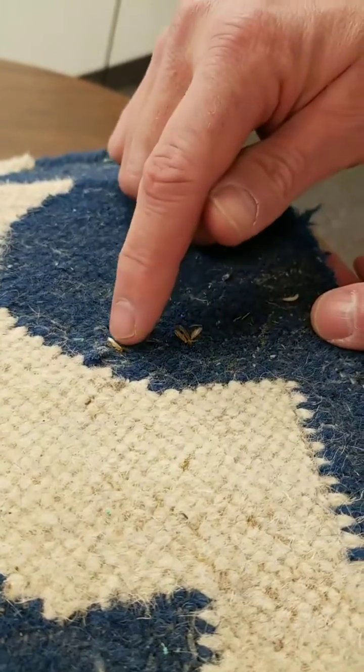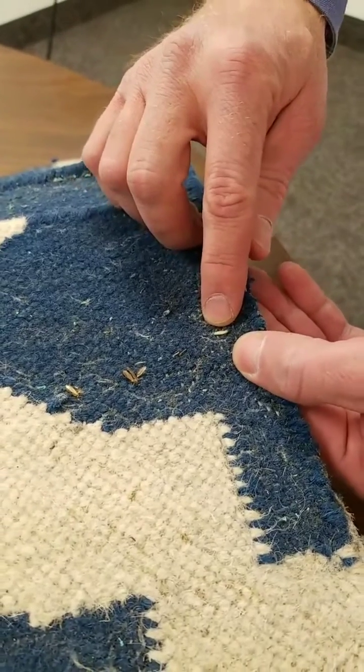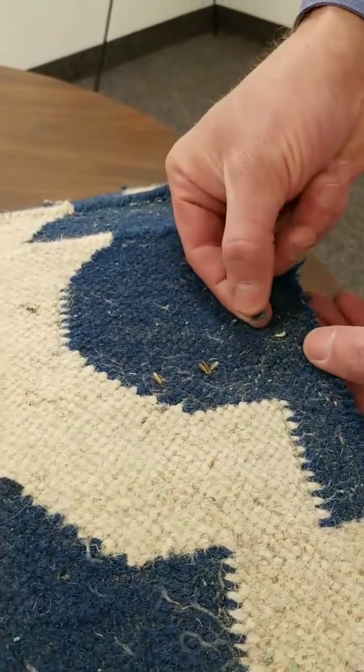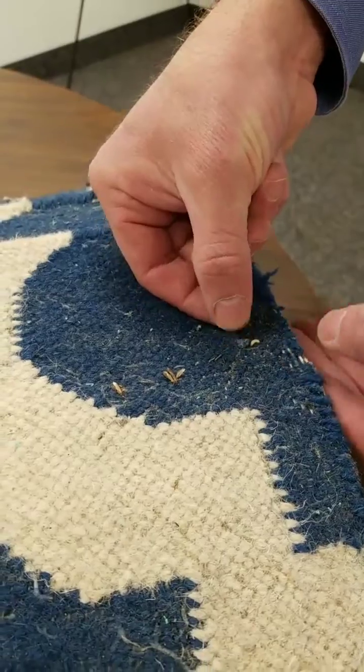Now these adult moths, like these golden moths, come from this larval stage. You can see this larval stage moving here. This larval stage has been pulled away from its normal behavior, but this little cocoon — you can see that on my finger here — usually gets dragged along behind the clothes moth larvae.